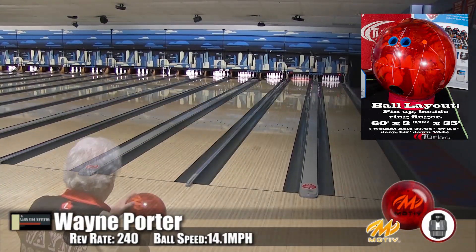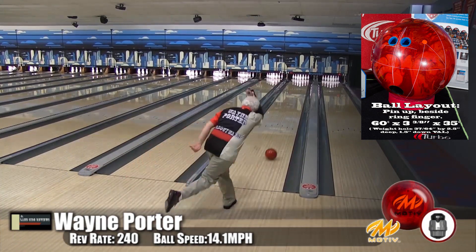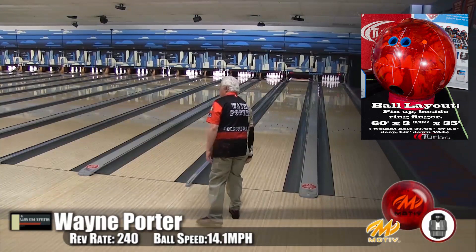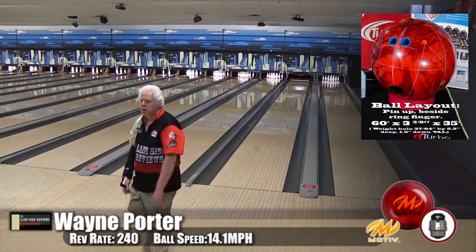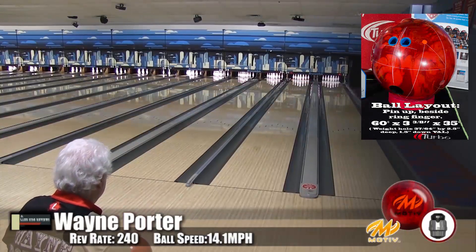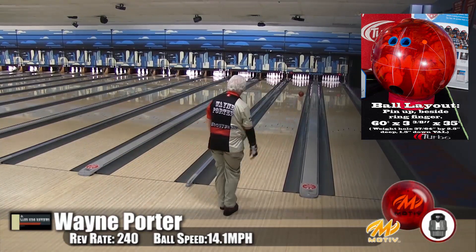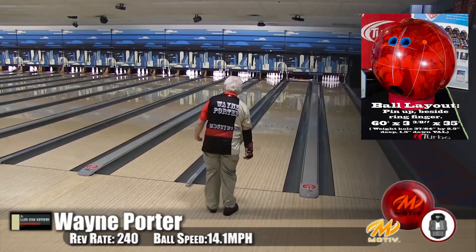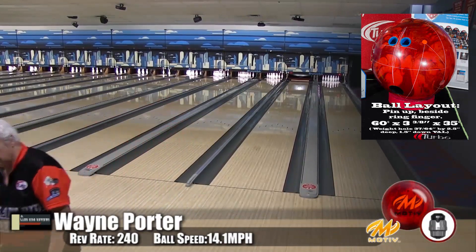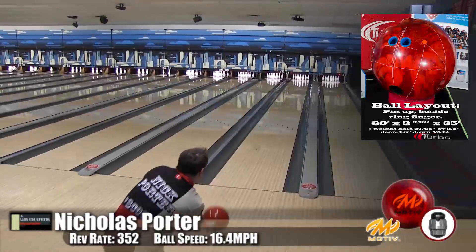Wayne really liked the Primal Fear, and it looks like this ball would fit in right under the Primal Fear. That's exactly what they were hoping for — it has a similar motion, just a little bit weaker, which is what it's meant to be. It just kind of rolls up and bang. He threw the Primal Fear quite a bit this year and scored well with it, so this would be a perfect step-down.